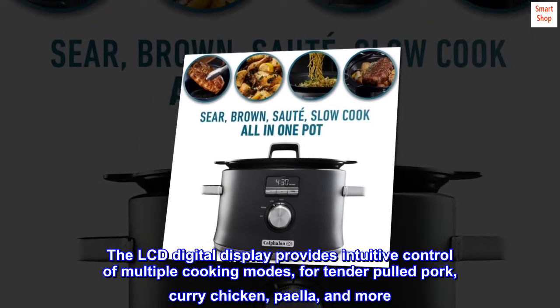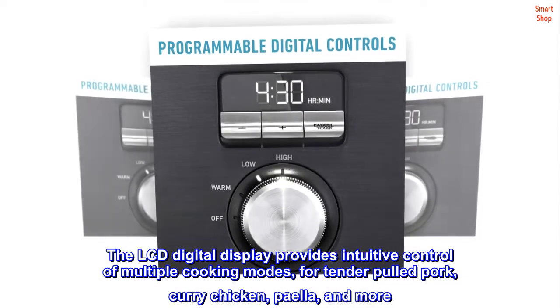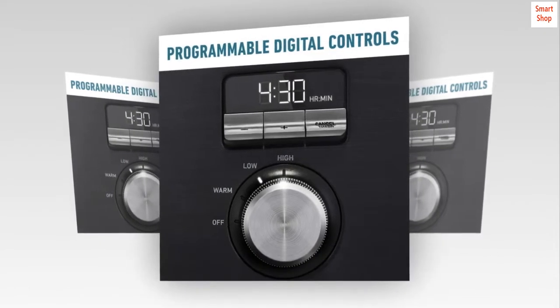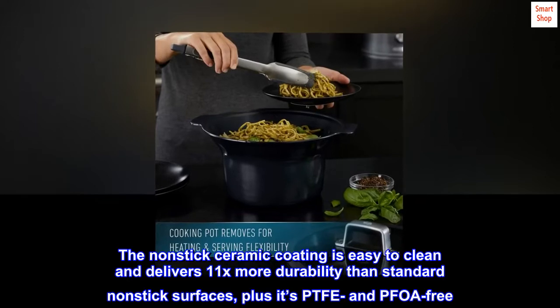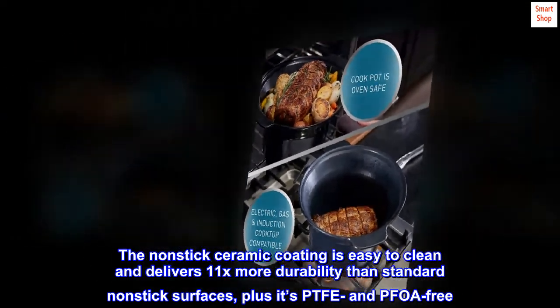The LCD digital display provides intuitive control of multiple cooking modes for tender pulled pork, curry chicken, paella, and more. The nonstick ceramic coating is easy to clean and delivers 11x more durability than standard nonstick surfaces, plus it's PTFE and PFOA-free.